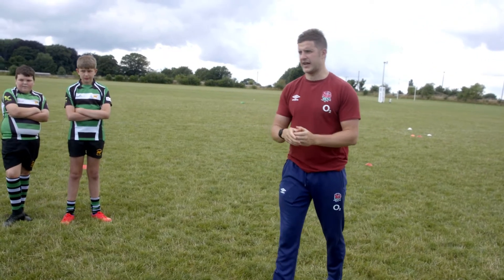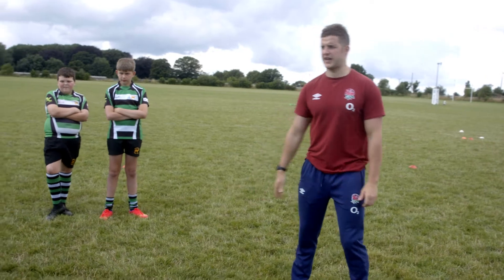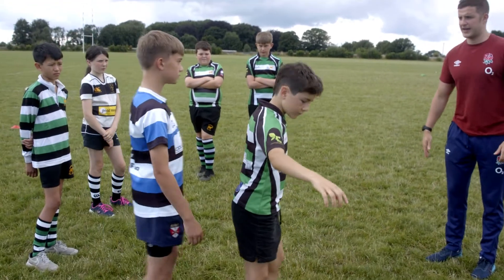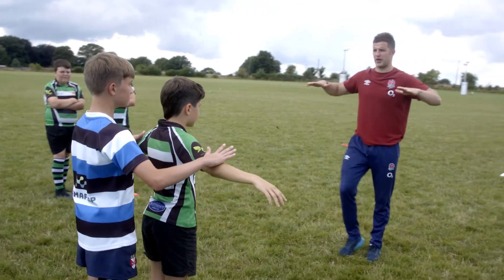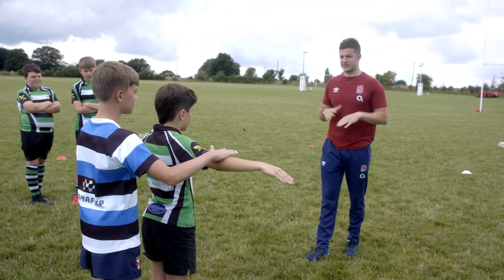So we're going to have a demo group here. Sonny, come forward — that's it. Henry, you're going to stand behind. Now Sonny, all you're going to try to do is raise your arms up. And Henry, I just want you to apply enough resistance to try and keep him in the same position.